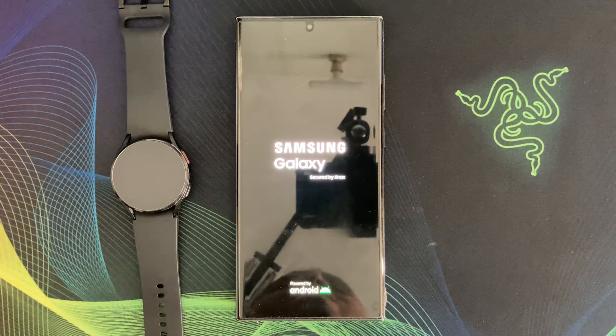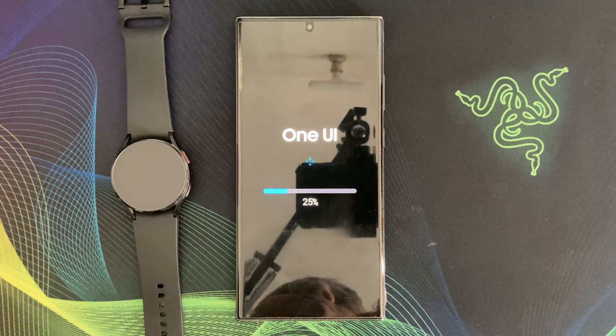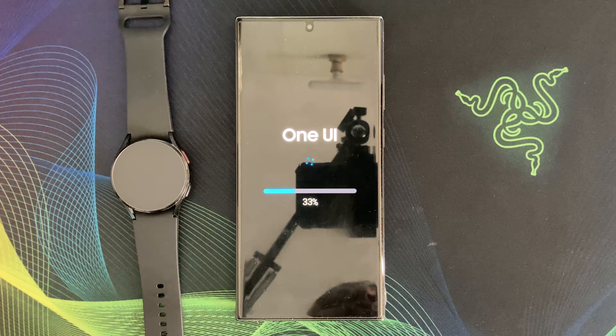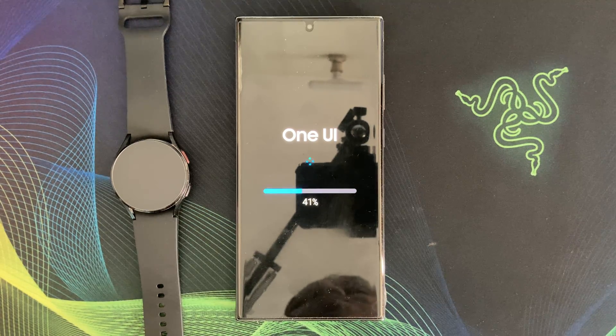There you have it folks — a quick look at the Samsung Galaxy S23 Ultra March 2024 software update without One UI 6.1. Since there are no new features in this update, I think I can end this video here. We are all waiting for One UI 6.1, and I am sure my next S23 Ultra video will be about One UI 6.1 and Galaxy AI. If you enjoyed this video, please give it a thumbs up and subscribe to my channel for more videos like this. If you have any questions or comments, please write them below. Thank you for watching and I will see you in the next one.